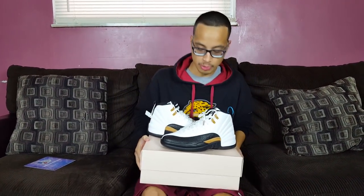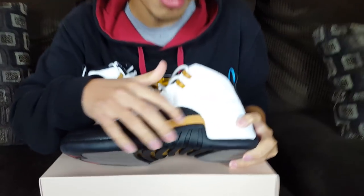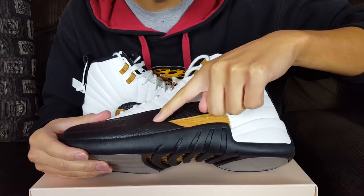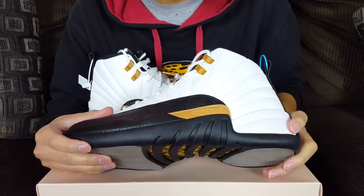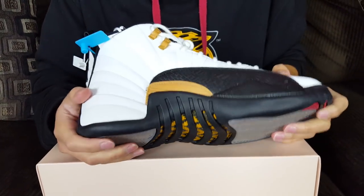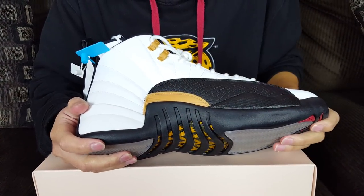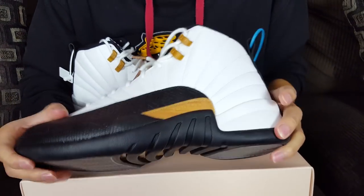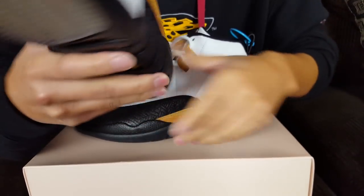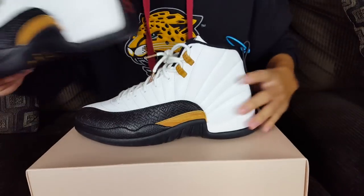So the big question — is Kicks Crew legit? Let's look at a few things. On the side Jumpman tags, a lot of fake manufacturers will make these tags sit really high and poke way out. These aren't thick or overly prominent, which is a good sign. Both sides look consistent — you're looking for consistency — and both tags start and end at the same position on each shoe.